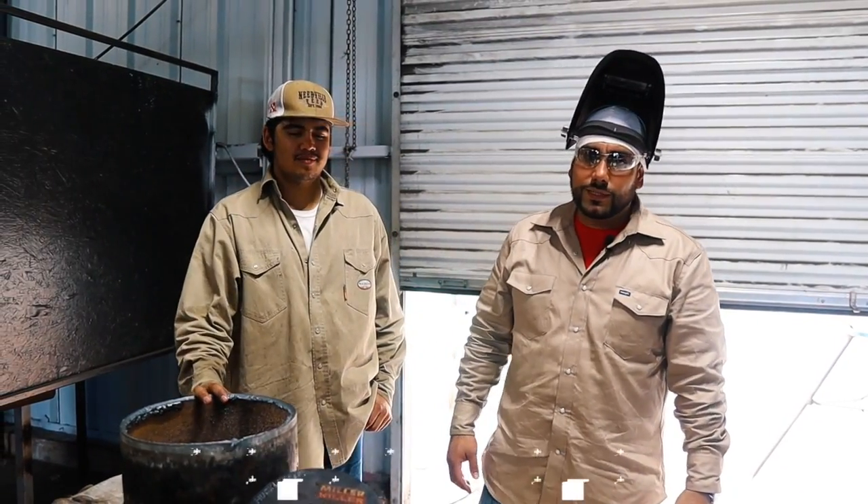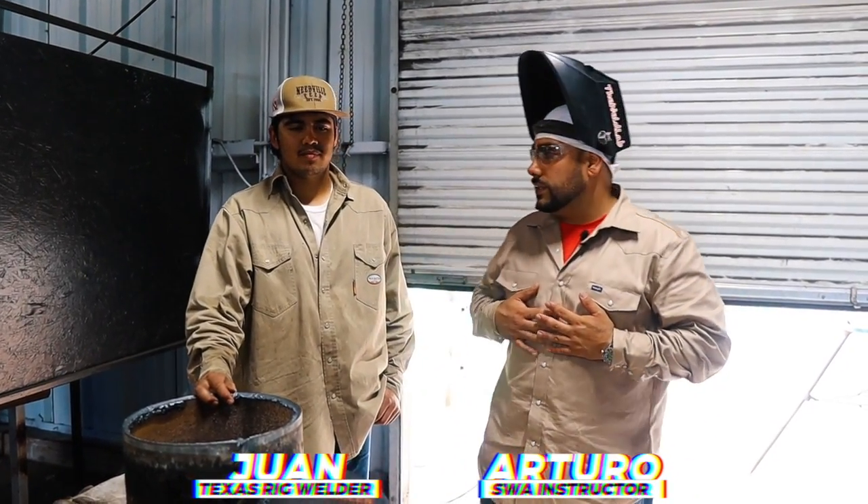How's it going Arc Addict family? My name is Arturo Aguirre. Today I got a very special guest, Mr. Juan Ortiz, a fellow rig welder.